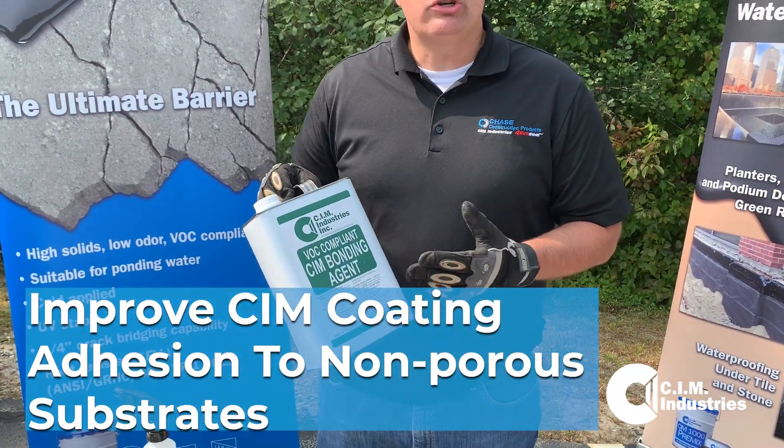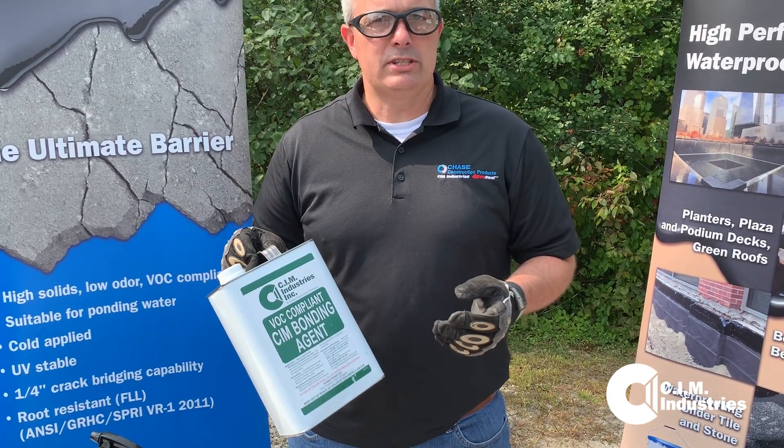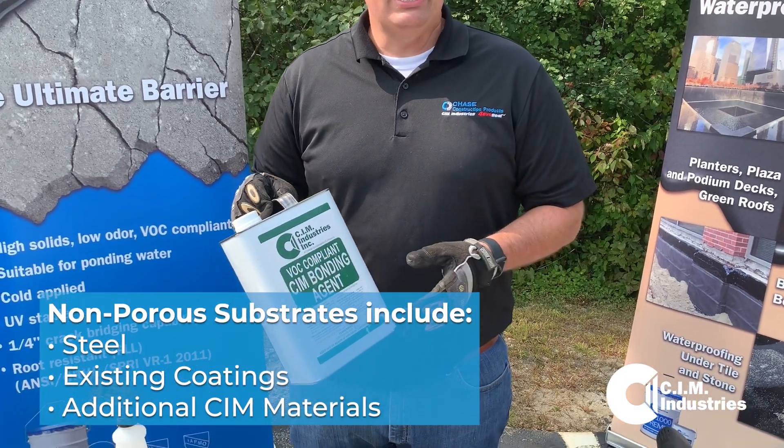CIM bonding agent is used anywhere we're trying to enhance CIM's bond to a non-porous substrate. So what's a non-porous substrate? Steel, other existing coatings, or CIM itself.